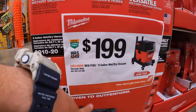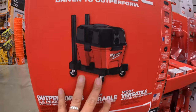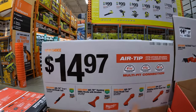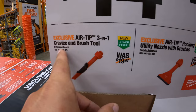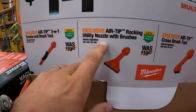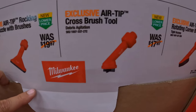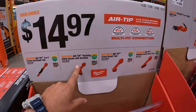$199 for the M18 Fuel 6-gallon wet-dry vacuum — lot of videos on this, it's an actual good one. Or you can get random hose air tip attachments for $14.97 each: the 3-in-1 crevice and brush tool, utility nozzle with brushes, the cross brush tool, or the rotating corner brush tool.